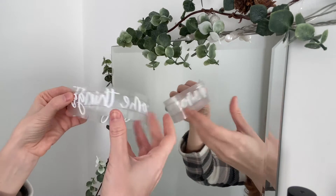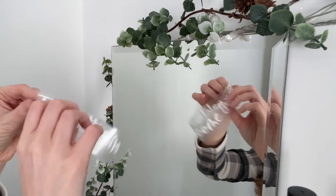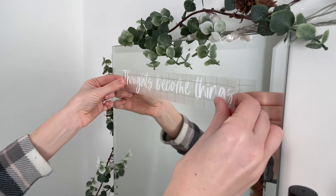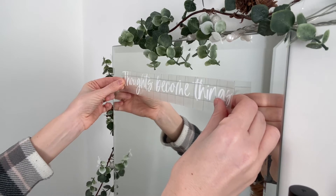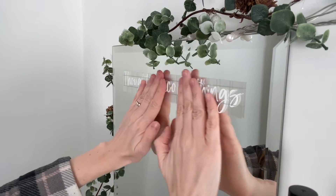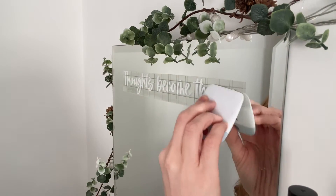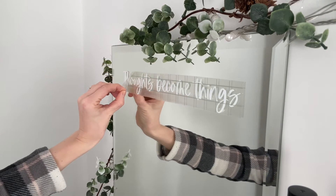You can fold it in half to find the middle if you want to line it up with a centre point on the mirror, but I'm just going to eyeball it and pop it on where it looks centred. Then press it down — press in the middle first and smooth outwards from there. If you're using a tool, just make sure it doesn't touch the mirror because you don't want to accidentally scratch it.